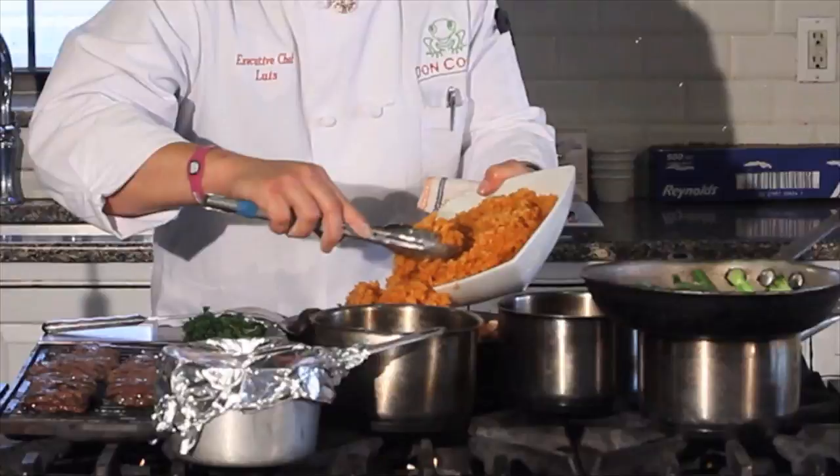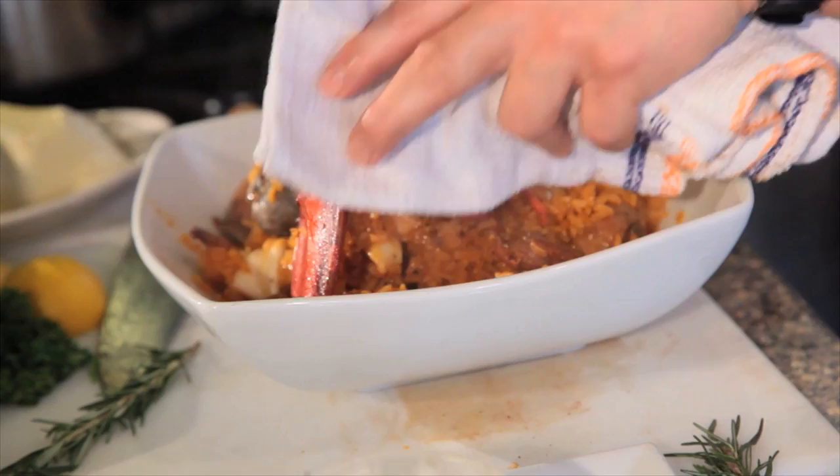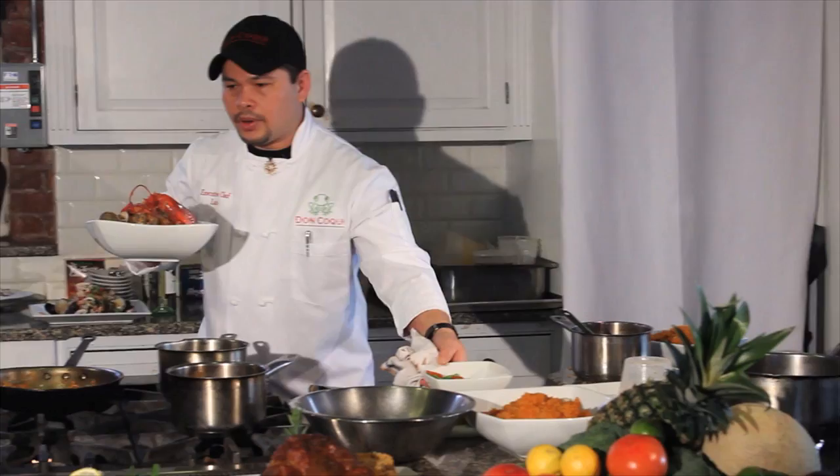And then the paella is now ready to add. You just mix the rice into the seafood. Basically, the rice is cooked at a time. It's a garnish. There you go.